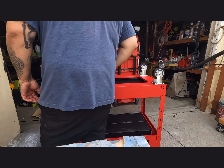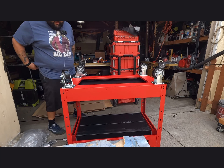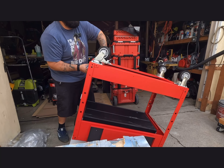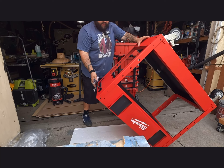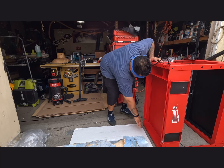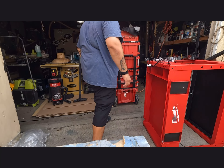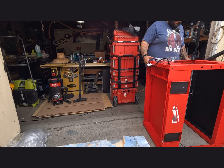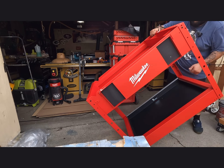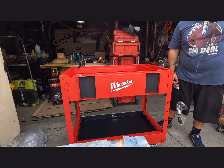Now flip the cart over. If you can get help, it's way better. Unfortunately I don't have anyone to help me, but I'll get it done. I didn't want any scratches but this thing is super heavy. It's also way bigger than I thought it would be, which is fine.